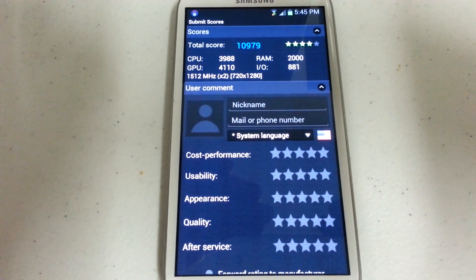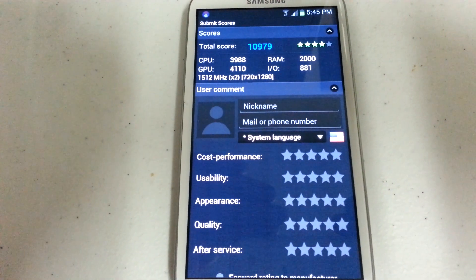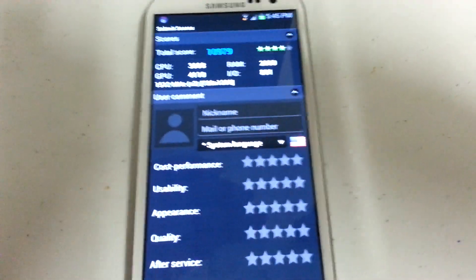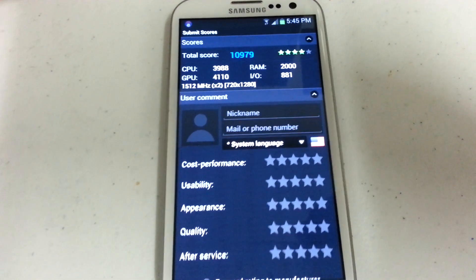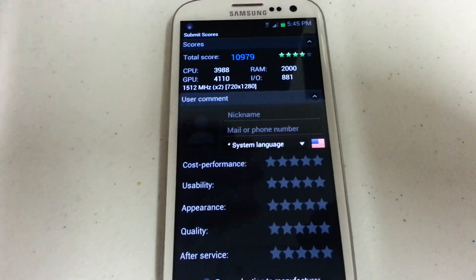It finished up with a score of 10,979. Thanks for watching. Make sure to subscribe to my channel. And I just want to give a shout out to one of my affiliate's pages — he's got a channel called MetroPCS World Class. Excellent channel, make sure to check out his videos as well.